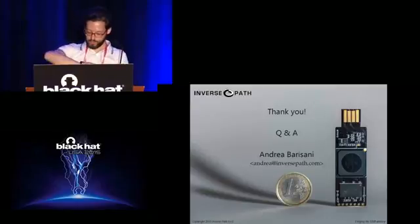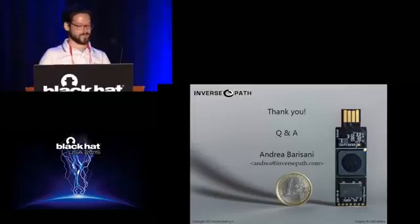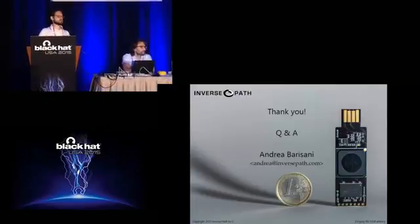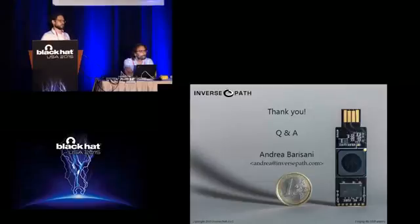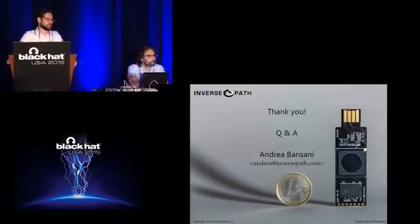Thank you very much for your attention and interest. We have time for questions. The device is available — go to our website to find resellers. Everything is open source so you can also see the design. If you need to build a certain number of devices, you can make them yourself by giving the files to a manufacturer. We also have an enclosure and the host adapter available.